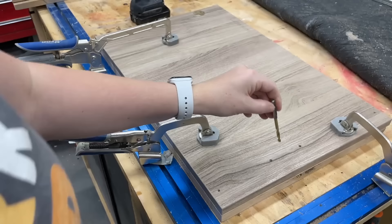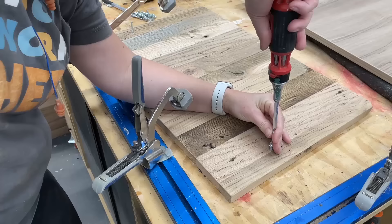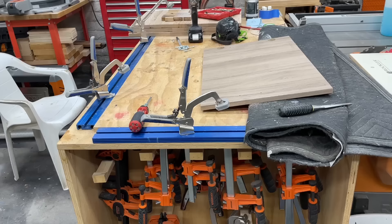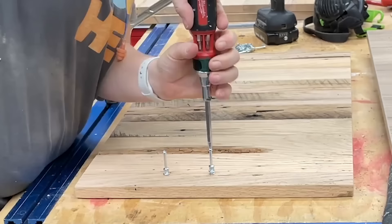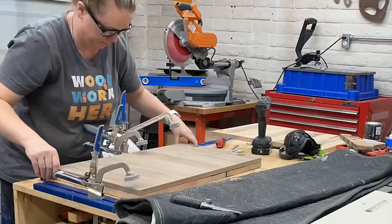Then to make these drawer fronts work with the IKEA BESTÅ unit, I went ahead and bought one of their drawer fronts and used it as a template to drill the holes in the exact position. I just lined it up, clamped everything down, drilled the holes, and I'm using the BESTÅ hardware to secure it to the unit. The oak is super hard, so I had to be careful not to strip the screws — I probably could have used a slightly bigger drill hole, but I got them all in.